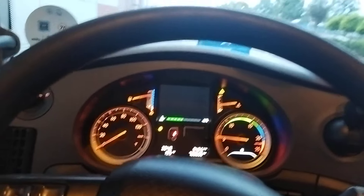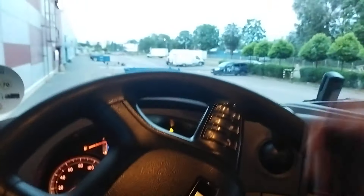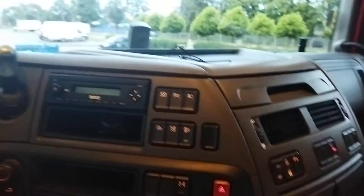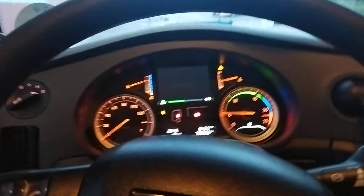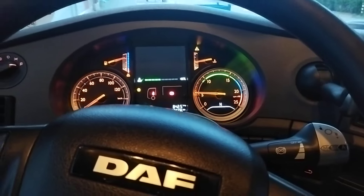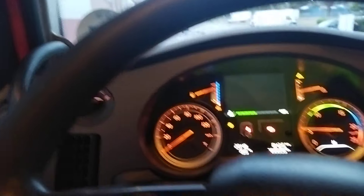We drive. It shows us the seatbelt warning. We switch to drive and go. I'll thank you now — I think I showed everything there was to show. I moved off — neutral, stopped. We apply the handbrake and stop. It also shows that my seatbelt is undone. Speed is shown here. The speed displays here of course when we have the adaptive cruise control active.